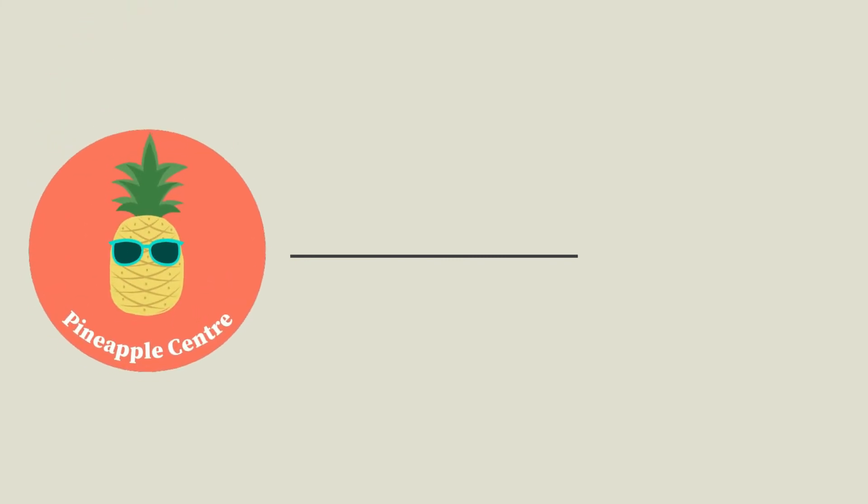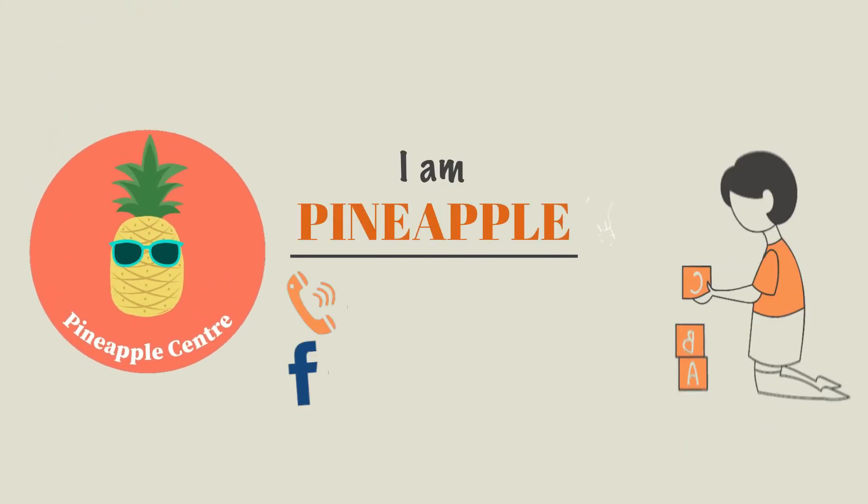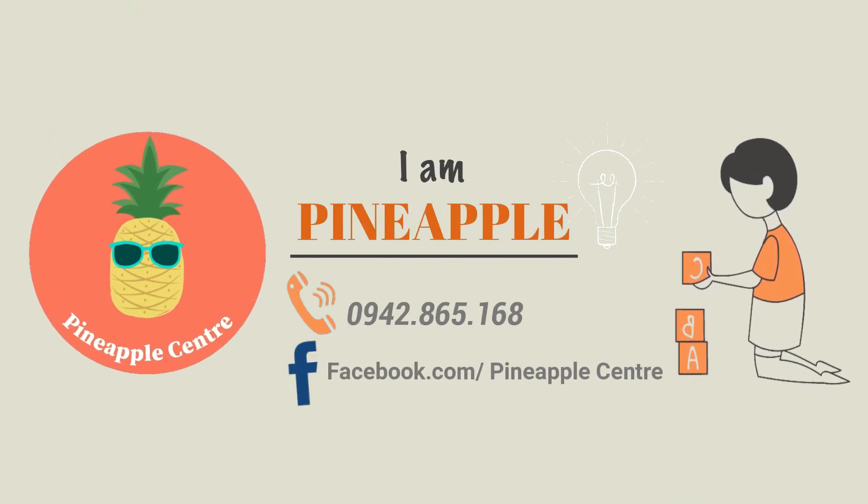If you find this video helpful, please like and subscribe to the Pineapple Center channel to support us.